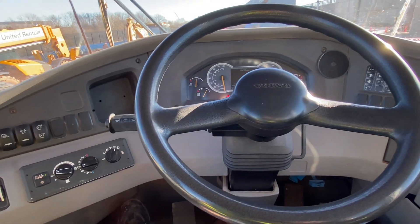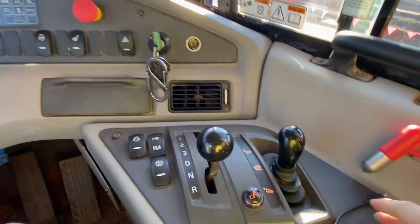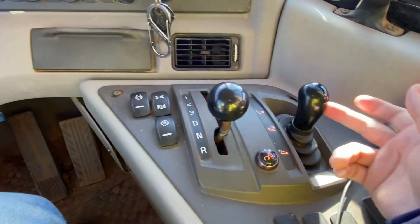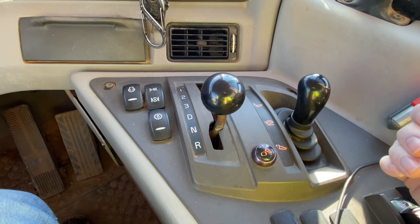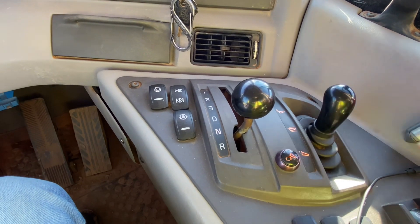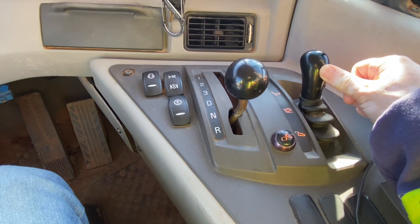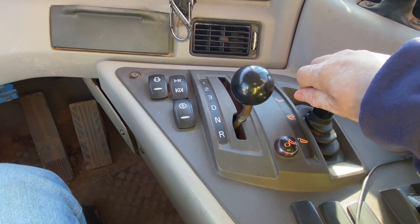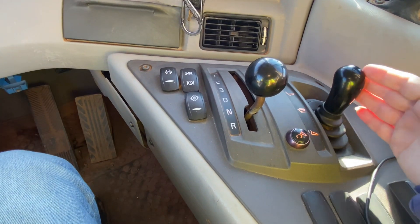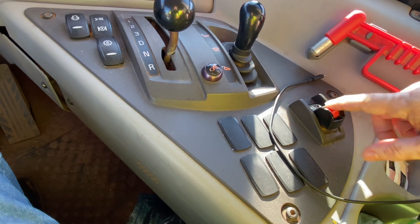I'm showing you the controls of the Volvo 825G. All this stuff right here is going to be the ones you mainly use. Your gear shifter controls your bed — you pull towards you to make the bed go up to dump your load, and when you want the bed to go down you just push forward. Some of the older ones will make you hold it down, so you'll actually have to push down on the lever and then push forward. This one, once you push forward, it locks into place.